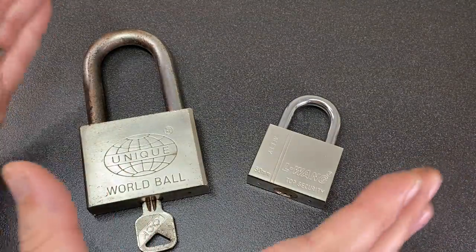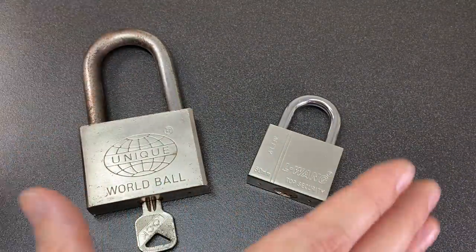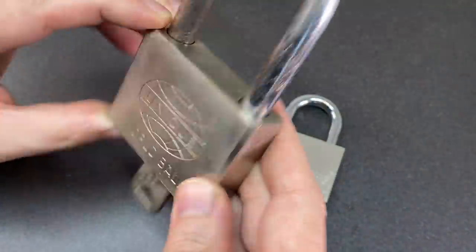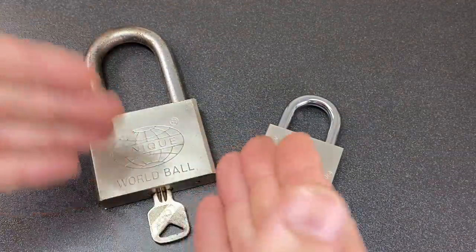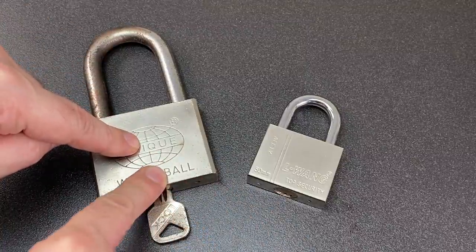Hello again, it's Lock Noob. In this video we're going to look at smiley dimple locks - how to pick them, how they work, what they are, and unfortunately for this particular lock we're even going to saw it apart and see what's on the inside. I found very little in terms of resources that show what's going on inside these locks, so we're going to sacrifice this lock so we can all see and learn from it.